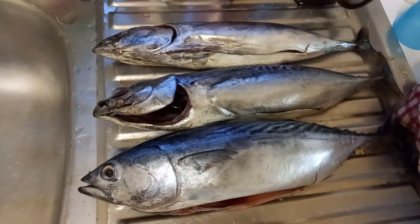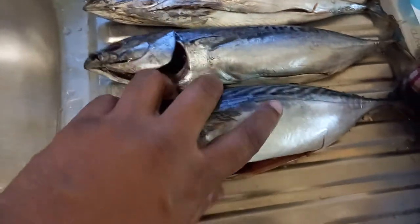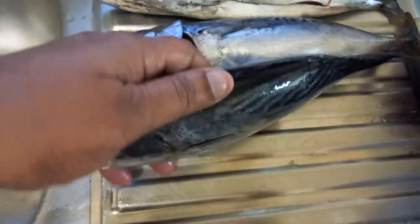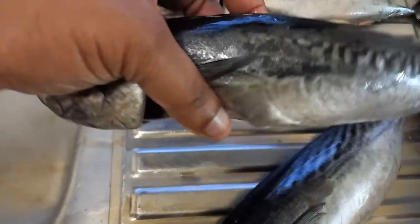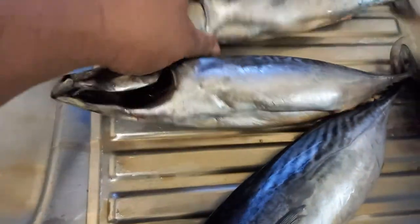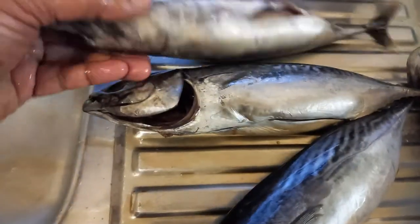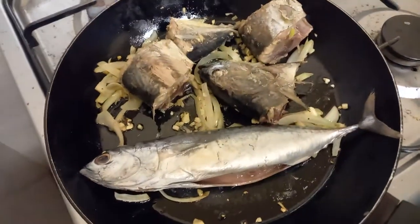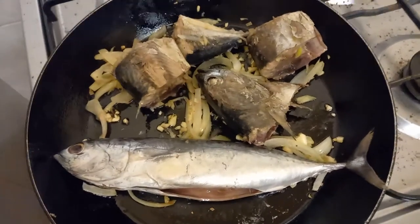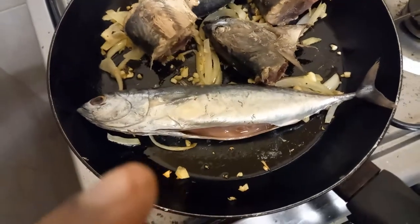I've taken out five already — this is what they look like. Beautiful, beautiful fish! Look at that meat, isn't it just beautiful? This is fresh, straight from the sea. The stomach's been removed, and Chef JJ has chopped one fish up into four pieces.